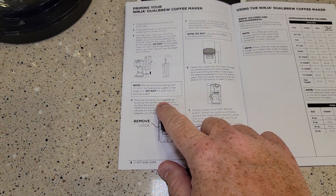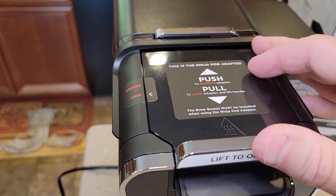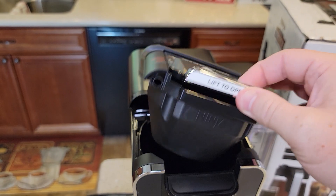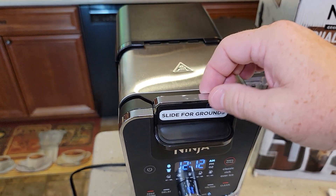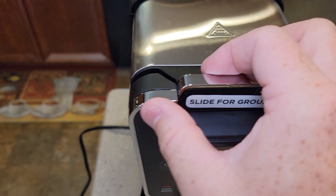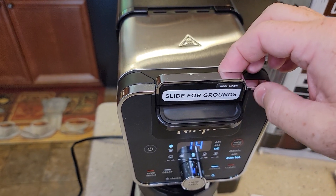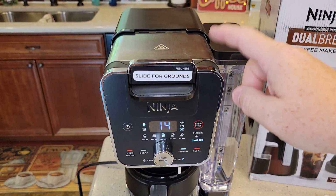They want us to remove the Ninja pod adapter. To remove it, we push that button, then lift this whole assembly out. They say slide this for ground coffee, make sure the filter basket is installed, and make sure it snaps — it doesn't really snap, but it stops. Now this is going to be a fresh water rinse, so we're not going to put any coffee grounds in yet.